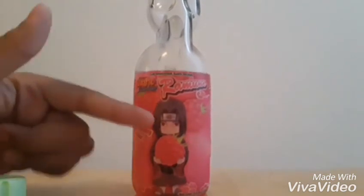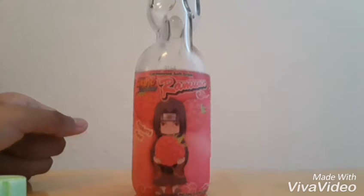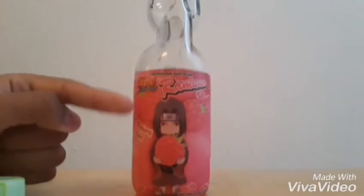This thing is pretty cool. This drink is pretty nice for something I've never tried before. It's pretty good and has a pretty nice size.